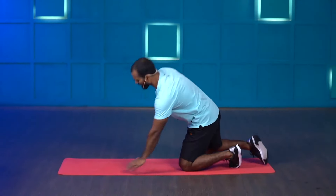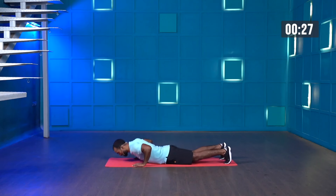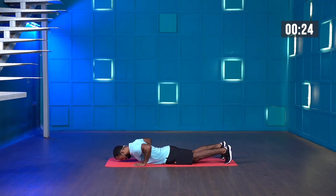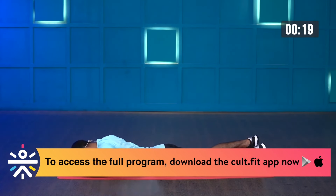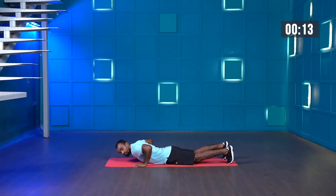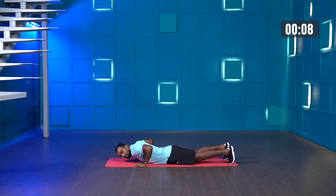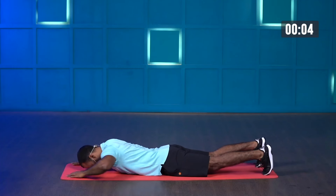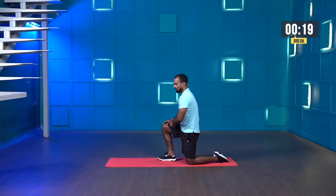Whenever you're performing hand release push-ups, focus on your chest as you're pushing the floor and keep your core muscles tight for better stability. Starting in three, two, one and start. Last few more seconds — please make sure you don't arch your back while pushing the ground. Lift your chest and hip together. Last few more, one more and stop. Great work.